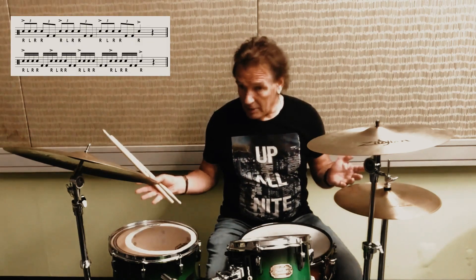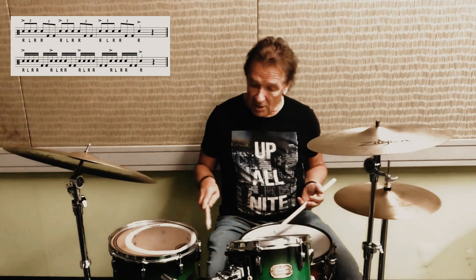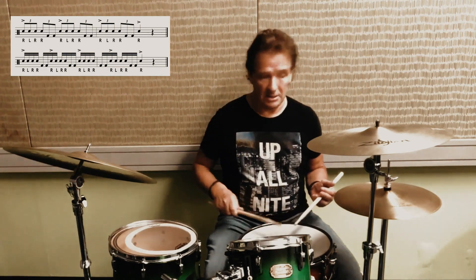Today we're going to be working with a paradiddle diddle — obviously a very common sticking. As with many other stickings there are so many possibilities, so we're just going to pick one. What we're going to do today is just between the snare drum and the kick drum: play the first four notes on the snare and the last two on the bass drum. The bass drum is going to take the place of the last double stroke, so it'll sound like this.